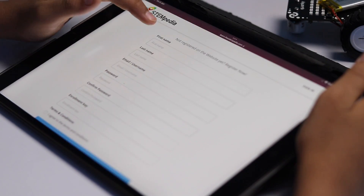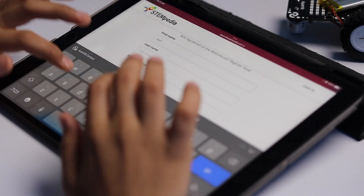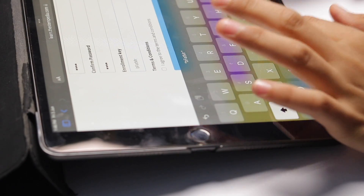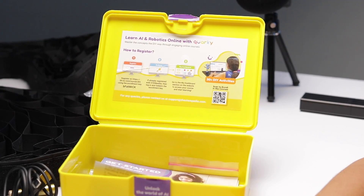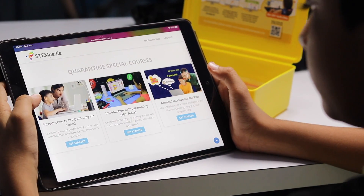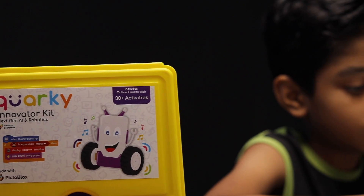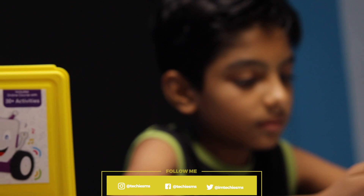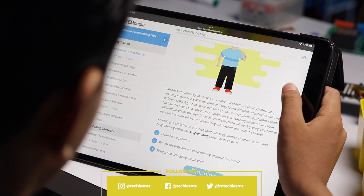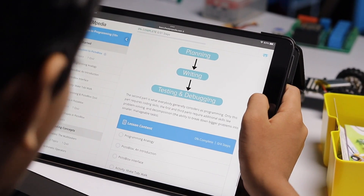Now let's see how to use it. First, go to the link mentioned in the box — it will open the Stampedia website. Fill up the details and provide the enrollment key mentioned in the box. After making an account, you get access to all the different courses on the website. I first learned about introduction to programming, as I was quite new to this. In every course you get proper documentation to understand everything in a simple manner.